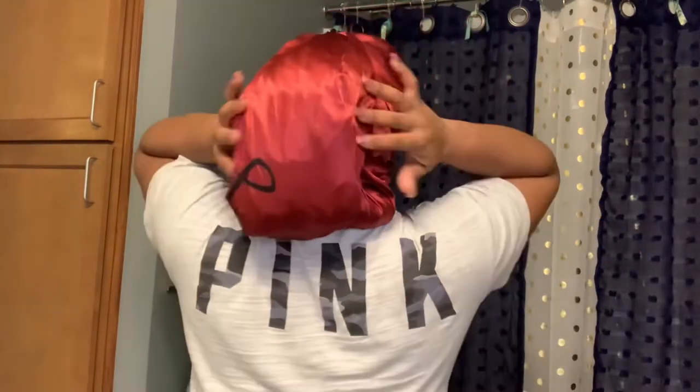Okay, you guys, so this is it. As y'all can see, I'm gonna take it on out. Make sure you like, comment, and subscribe to my channel, and make sure you hit that bell so you can get notified when I post a new video.